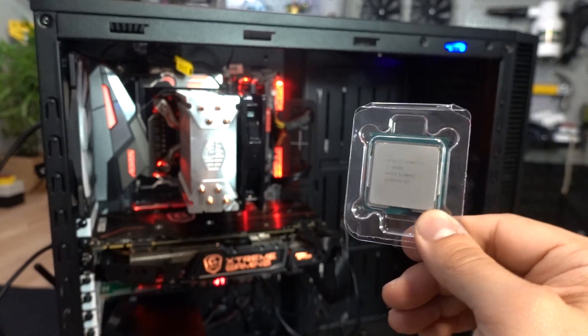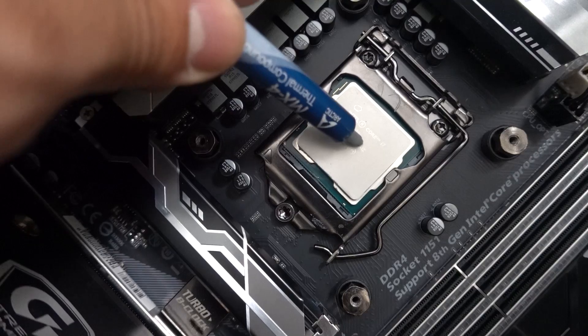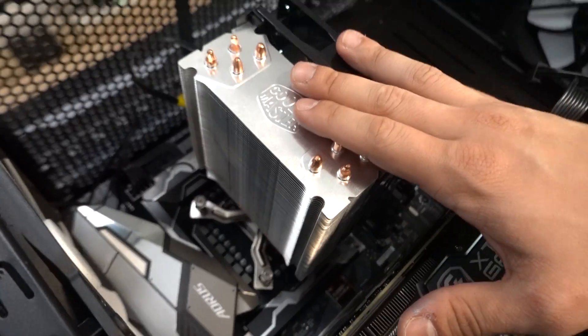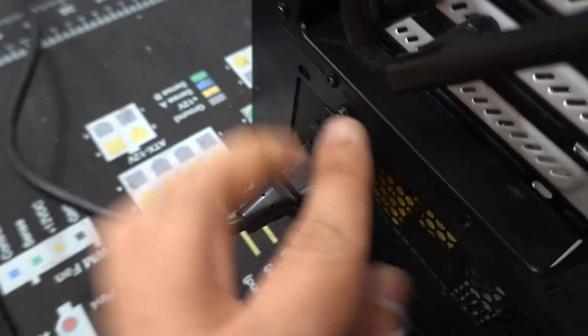At this point, we are ready to stick the 9700K back into the system. We've got the 9700K installed, BIOS is up to date, and we are ready to turn the power supply on. How many times — it's not even plugged in. Overprivileged YouTubers always expecting everything to plug themselves in.